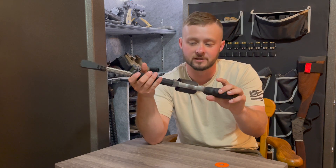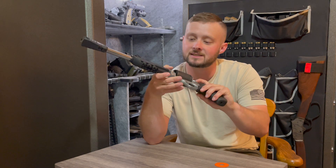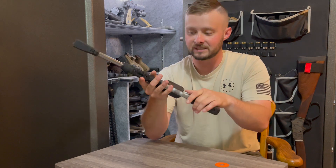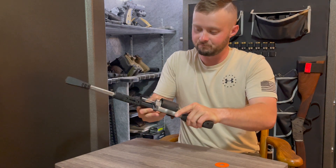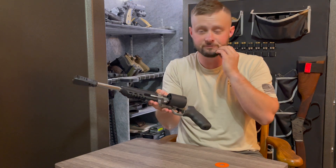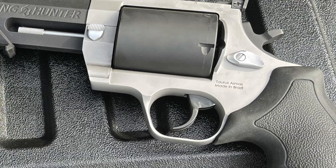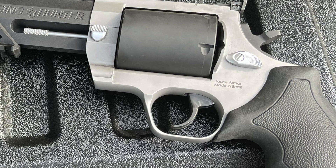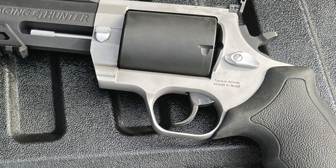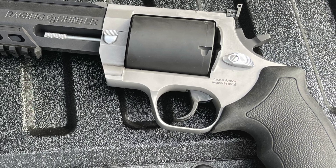It only comes with one cylinder, and that cylinder is equipped with Taurus's double-lock system, which at first I was kind of confused by. But I'm appreciative of revolvers, and I love learning more about firearms and seeing different things that companies come out with. This has Taurus's double-lock featured system on it.